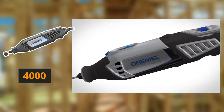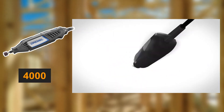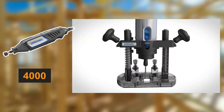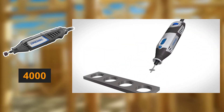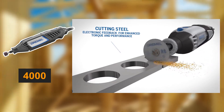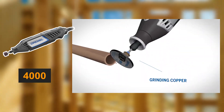The Dremel 4000 is a corded powerhouse, boasting variable speeds from 5,000 to 35,000 RPM, ensuring precision across a multitude of tasks like polishing, sanding, and cutting. It's designed for comfort with a 360-degree handle and features a separate on-off switch to maintain speed settings between uses. However, its corded design limits mobility, and it tends to heat up with extended use.